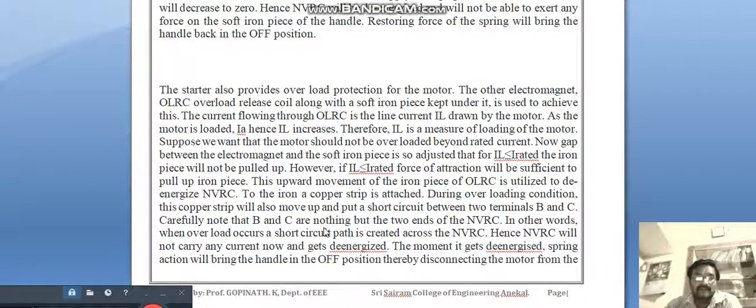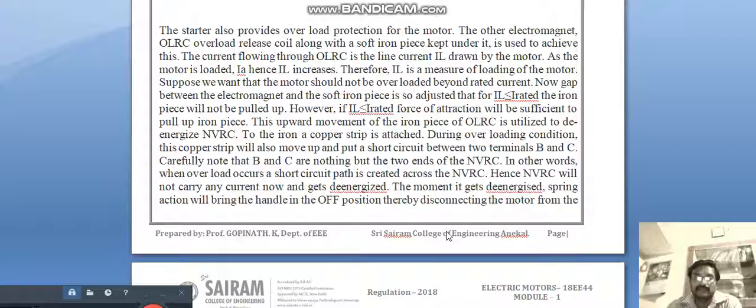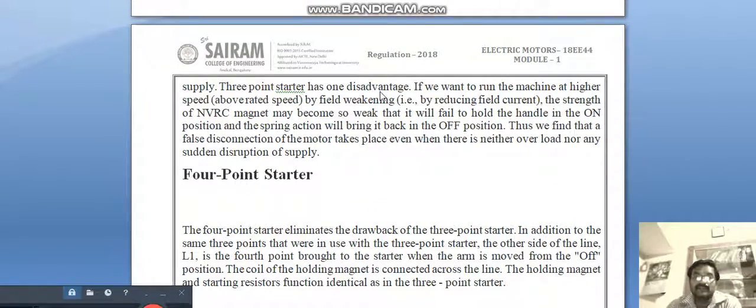The upward movement of the iron piece is utilized to de-energize the NVC. During overload conditions, a copper strip also moves up and creates a short circuit between terminals B and C. B and C are the two ends of the NVC. When overload occurs, a short-circuit path is created across the NVC ends — the NVC will not carry any current and gets de-energized. The moment it gets de-energized, spring action brings the handle back to the off position.